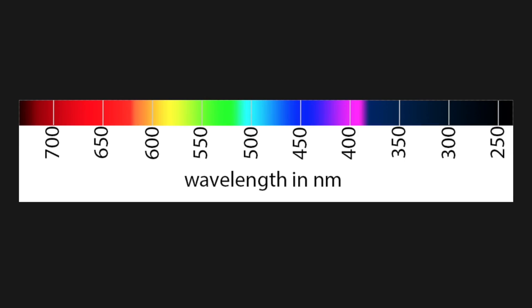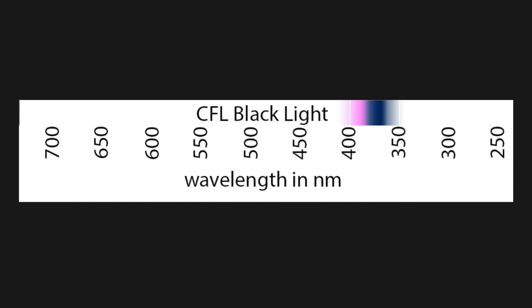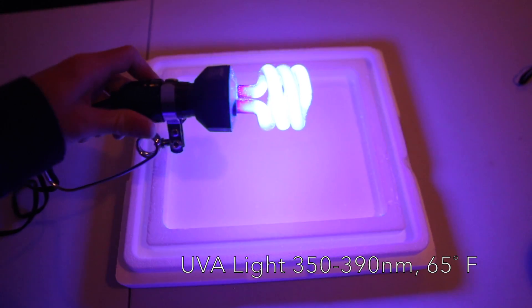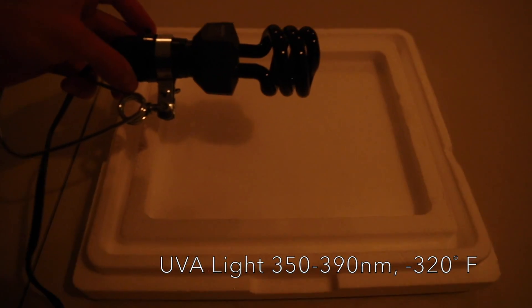Now we have a compact fluorescent black light. Liquid nitrogen temperature test.